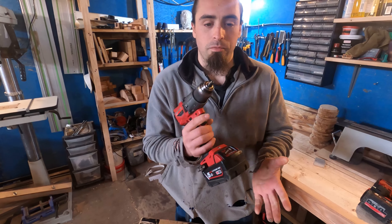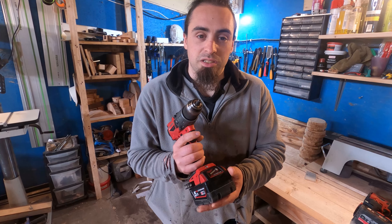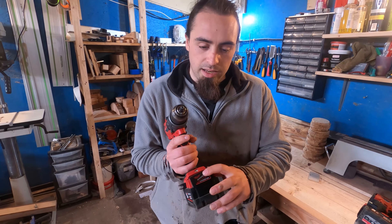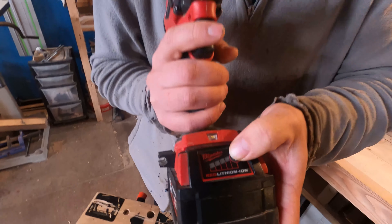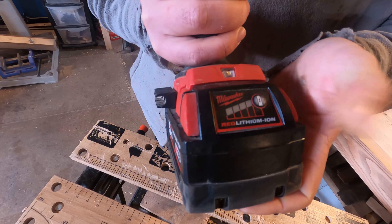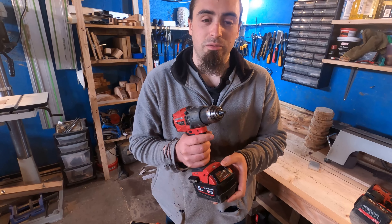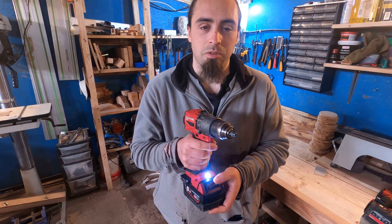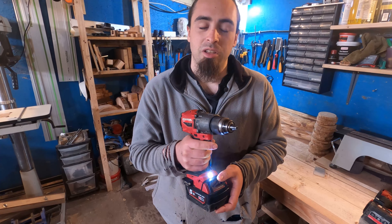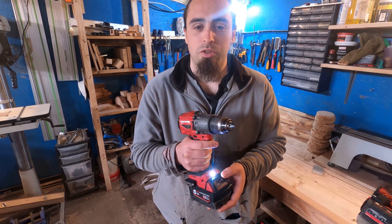Finally we've got the 5Ah battery, which means you won't have to worry about your battery throughout the day. There's a power LED button — obviously no use to me but it's there. And another thing I've been told, which I didn't even realise it had, is it has a work light on it. Handy for those that need to see in the dark; not really handy for me.